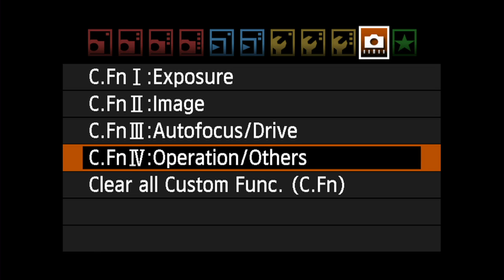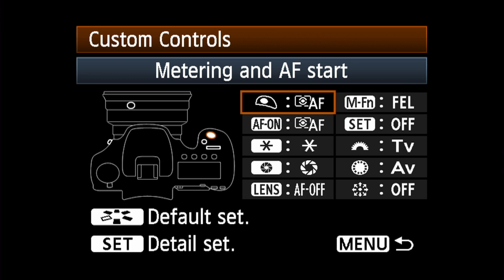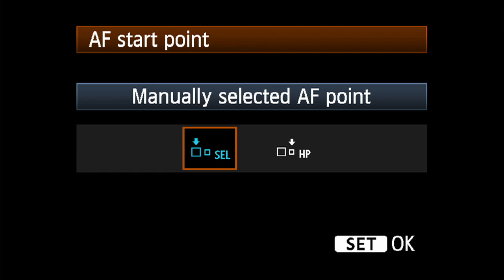Now go to custom function 4.1, which allows you to customize various controls. Select the AF-on button, the AE lock button with the asterisk icon, or the multi-controller icon, and then press the info button.